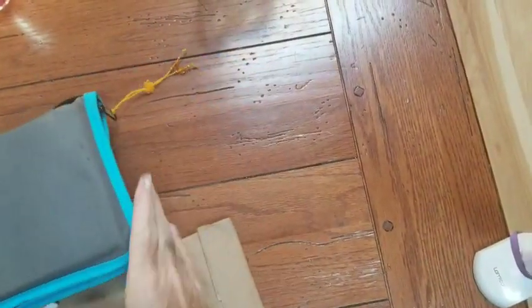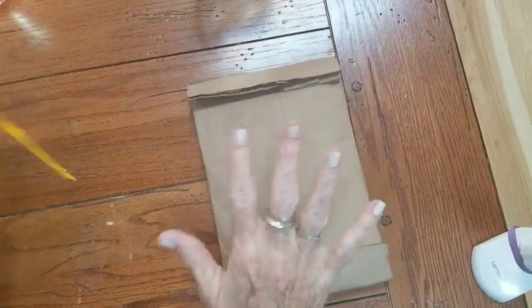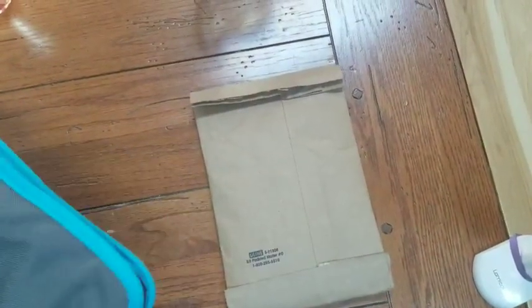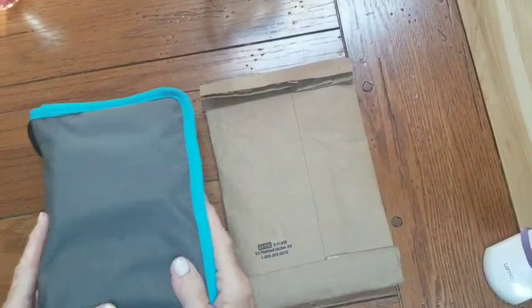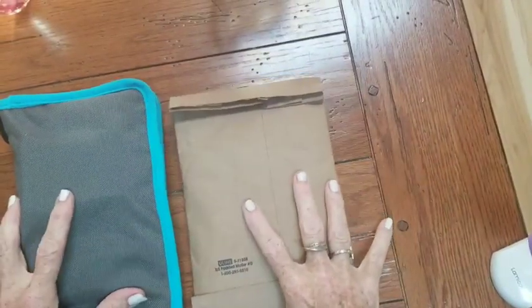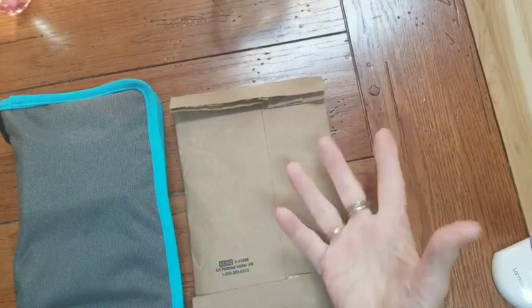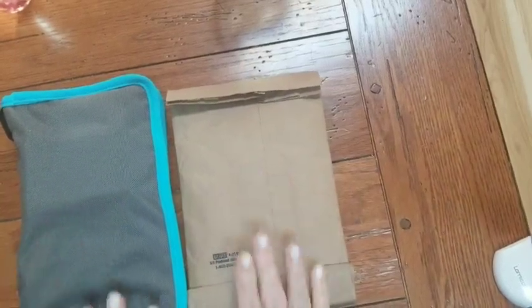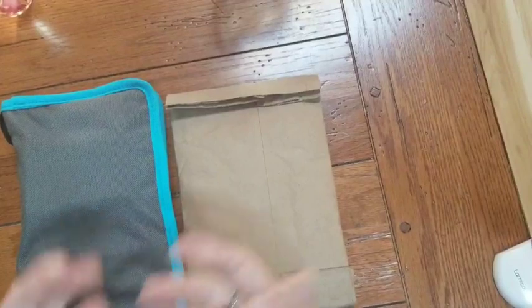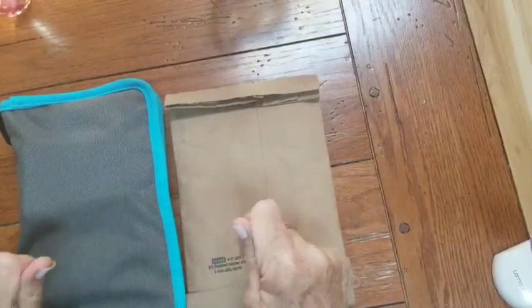Hi everyone, welcome back to Sharon Cullen Art. Today I'm going to do a little unbagging for you. This is something I've been waiting on from Maria at Expeditionary Art. I wasn't going to do a video right away, but I've been staining doors on my house and I really wanted to paint and I just don't have time to do it. My nails look like hell and I've got stain on my hands. My hands are sticky.